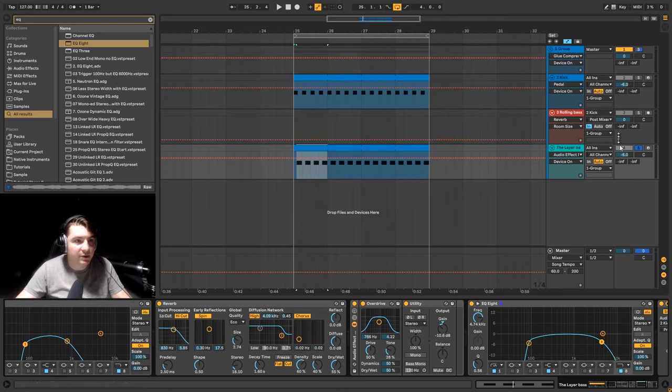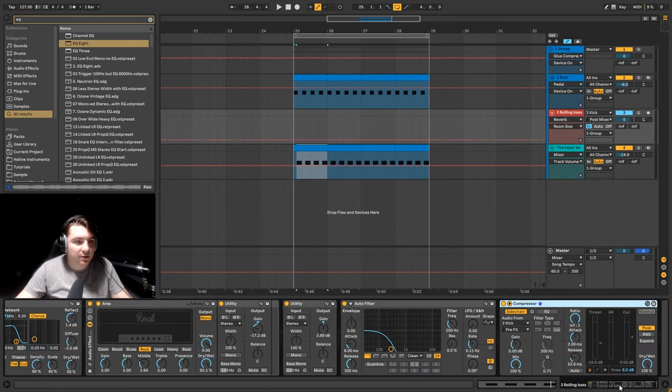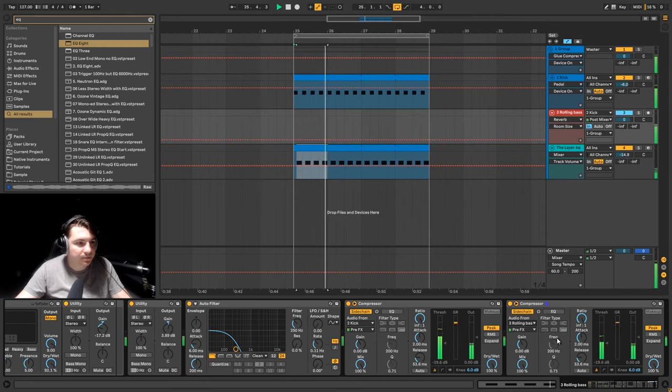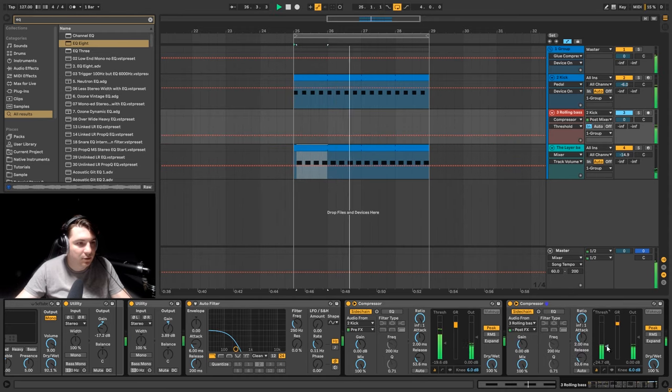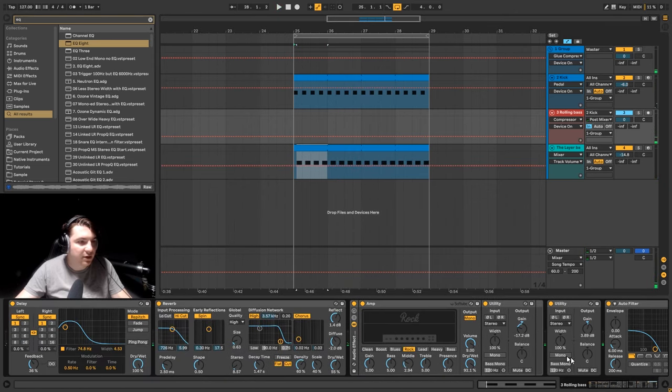Right now we need to mix this layer to the sound we already have, so let's play around and find optimal volume levels. If you want to glue this one to the rolling bass you can put another compressor here — let's duplicate the one from the rolling bass and get it post-FX. Put a super low release and super fast attack. I don't really like it though.